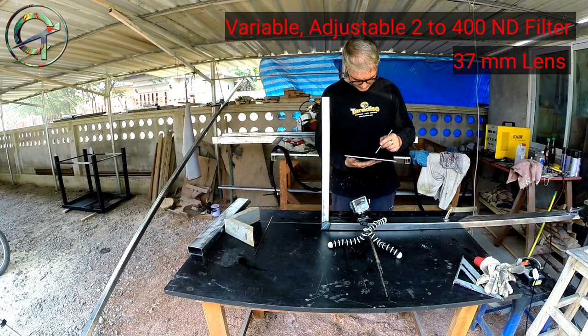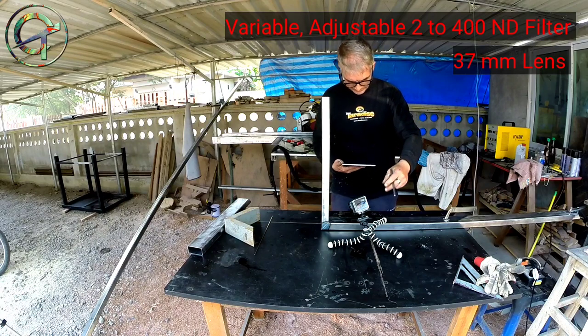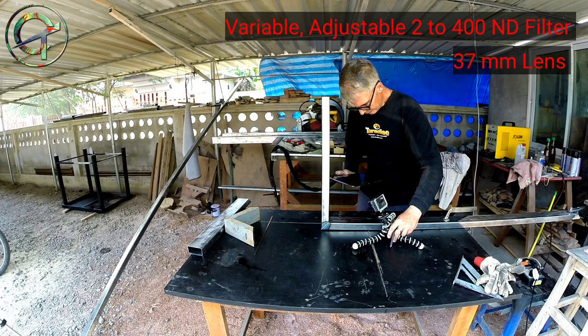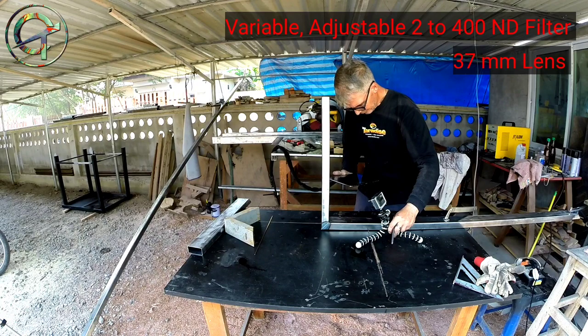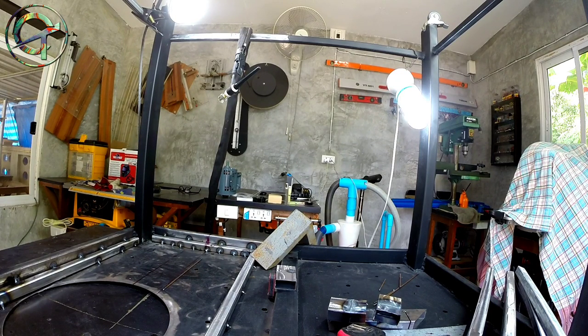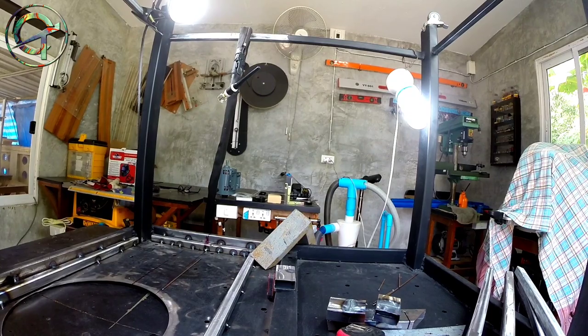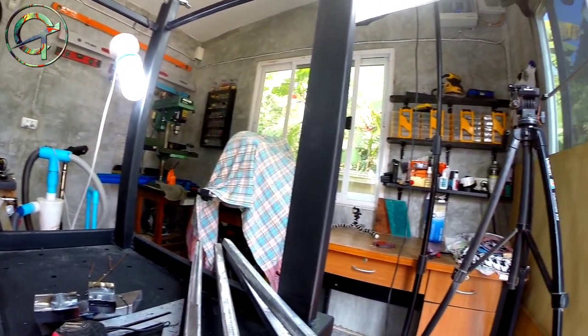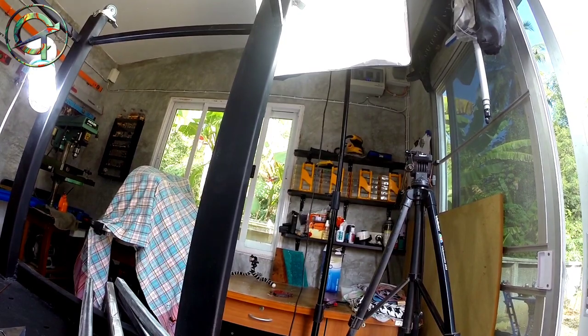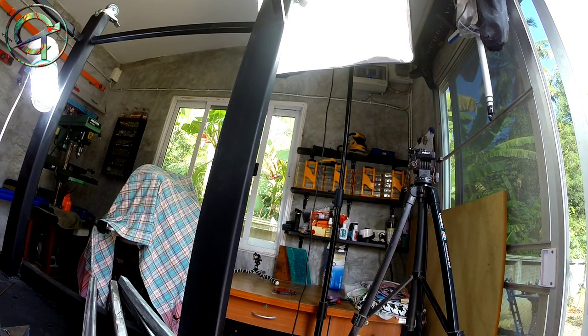My GoPro is a Hero 3 Plus Black. It doesn't have a monitor so I use my tablet and the GoPro app to frame the shot. I was outside under a car parking roof, but I moved everything inside my small laboratory where I can have a much more light-controlled environment. Through some light sources and a soft box I have a really good light distribution — the scene is lit properly.